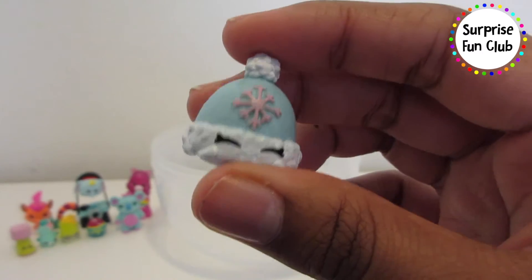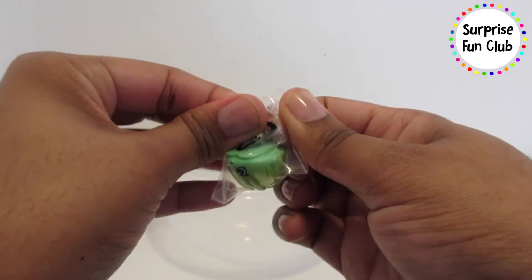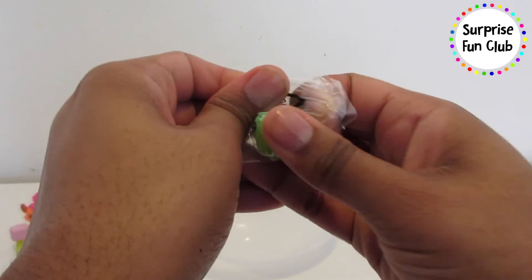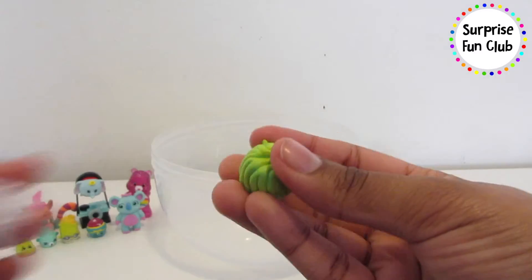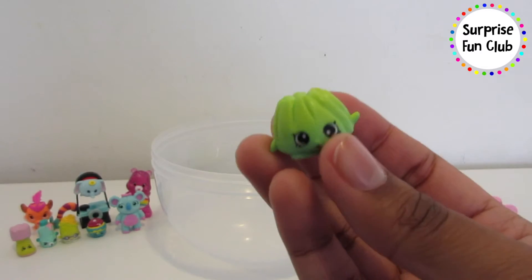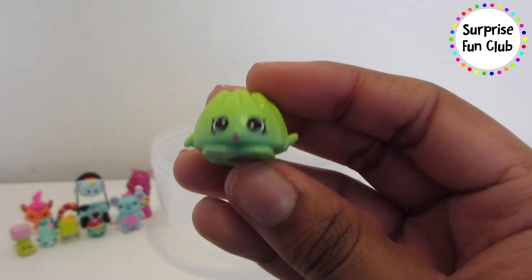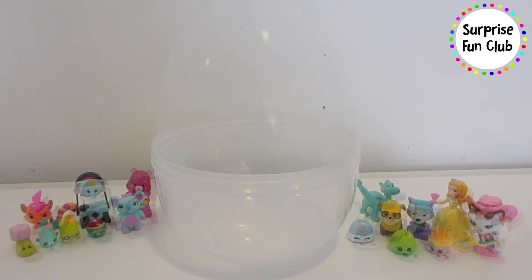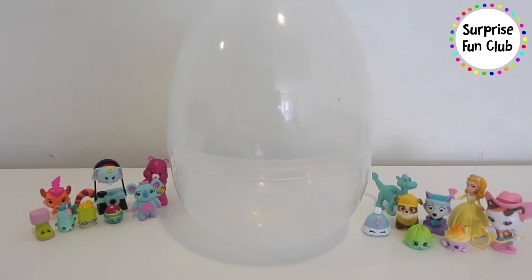So cute! And what other Shopkin do we get — it's our last surprise toy! It's a little green one — it looks like jello. It's Jiggly Jelly! I like that name — Jiggly Jelly. Sit her over here. Oh my goodness, that was so much fun!